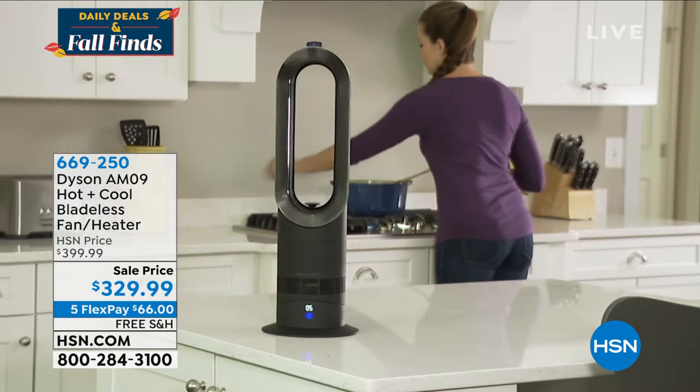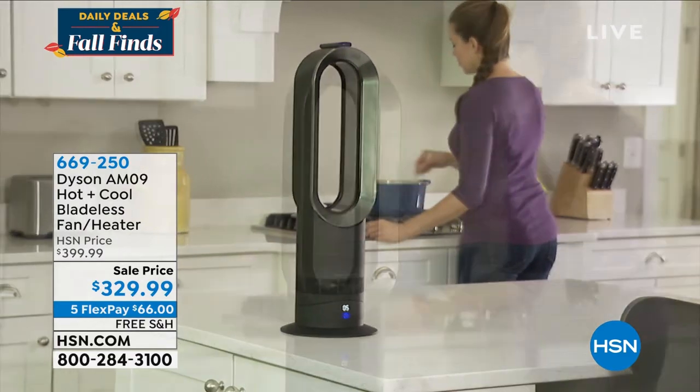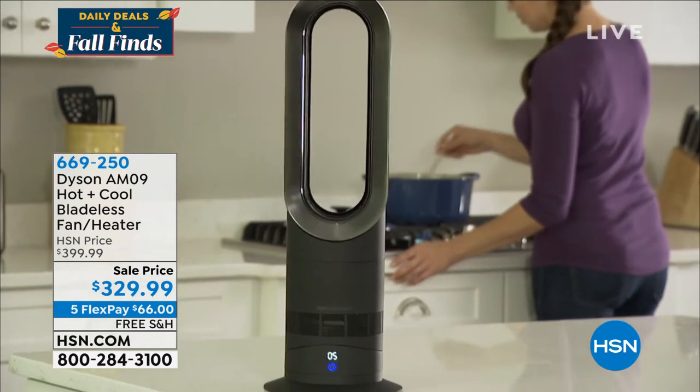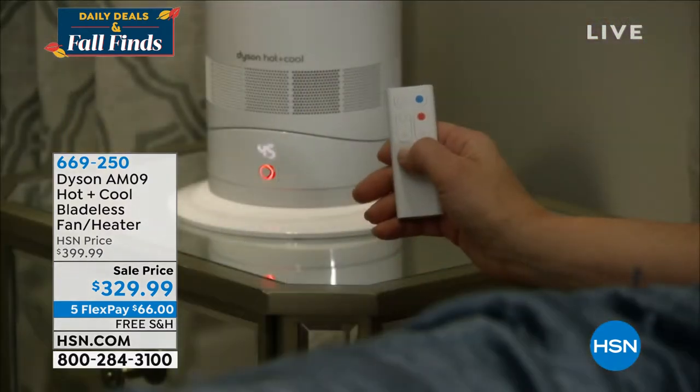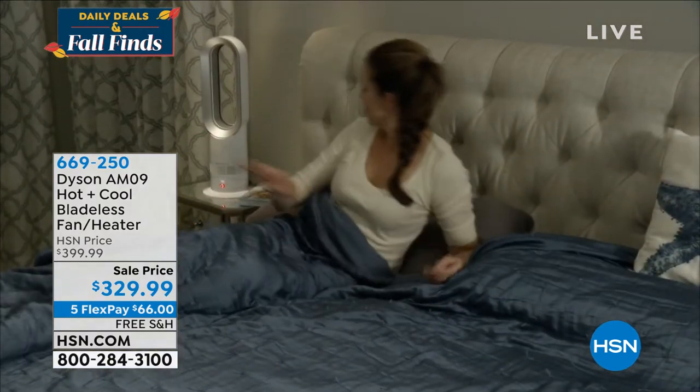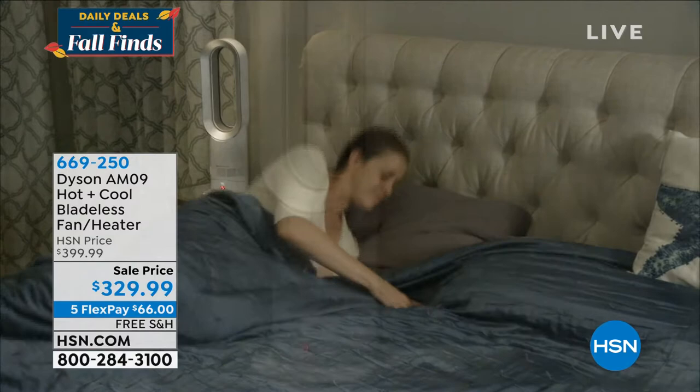This is going to be your fan that cools you. We're right in those in-between months — it's going to give you cooling in your home if you need to cool down. But now as we go into those deeper months into the year, we're going to heat your room quickly with the same piece of equipment.